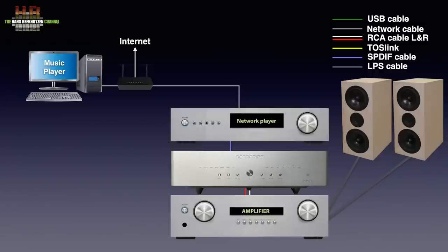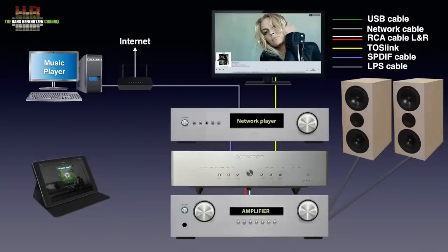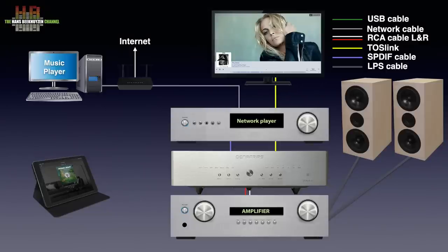Remote player control is usually done over a tablet or smartphone, depending on the player software on the computer or the network player. The Venus II itself does not offer remote control. Since it has seven inputs, you can connect lots of other digital sources too, like the digital sound outputs of a TV, game console, DVD, or CD player.